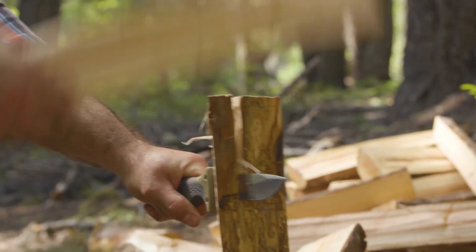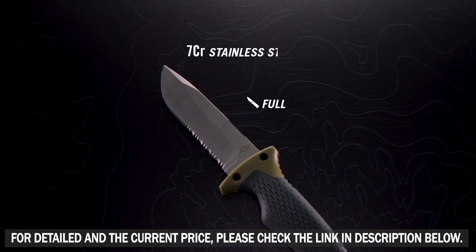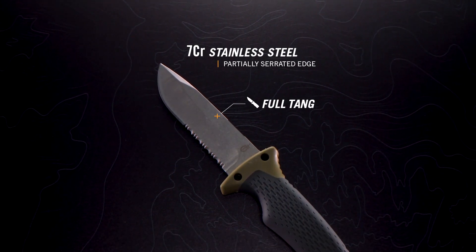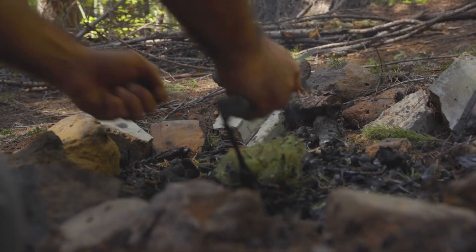Food, shelter, and fire — this multi-purpose knife corrals multiple tools into one smart design. The full tang blade has a partially serrated edge to handle a multitude of tasks and materials. Warmth isn't an issue, with a fire striking edge that pairs with the included ferrocerium rod.